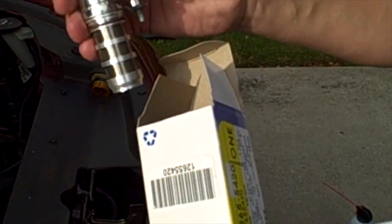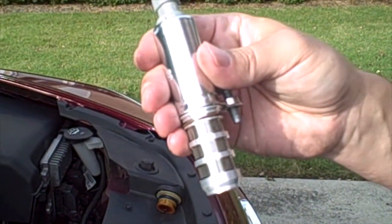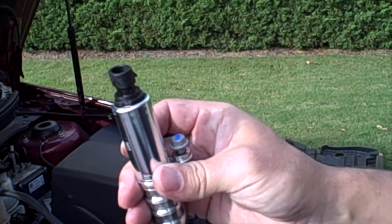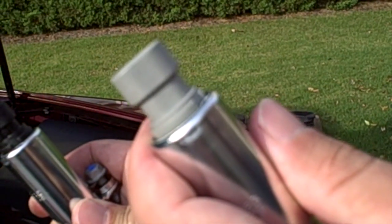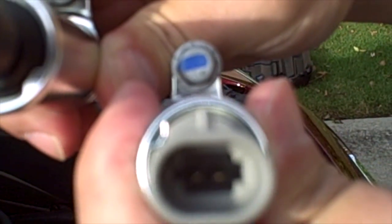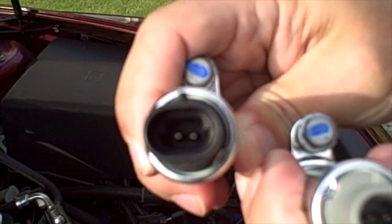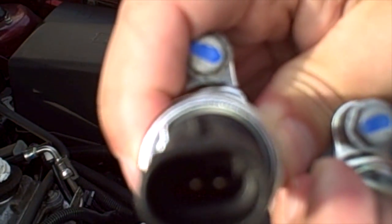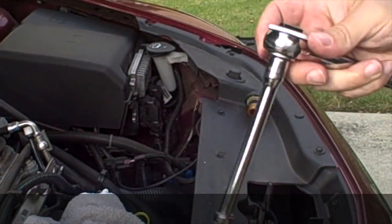As you can see on the new solenoids, they are actually color coded. Part number 12655420 is grey and 12655421 is black. You can also see one is marked Exhaust (EXH) and this one is marked Intake (INT). They are also keyed differently inside on the connections, so the connectors won't go on anything but the right one. To remove the solenoids we are going to be using a 10mm socket on an extension.